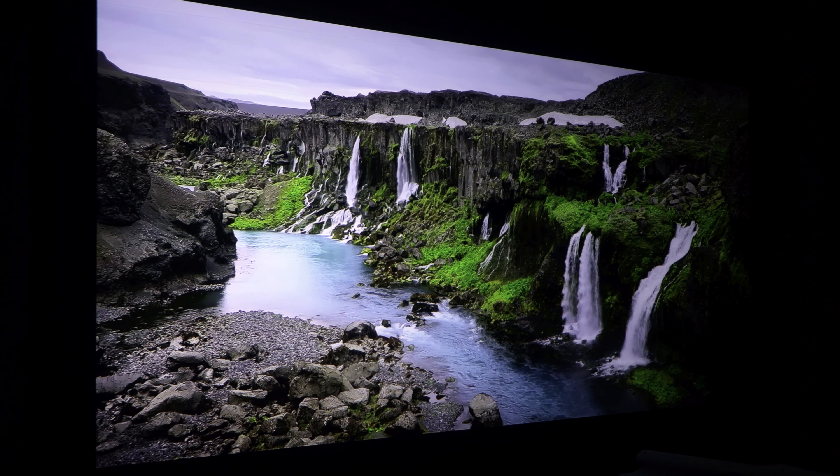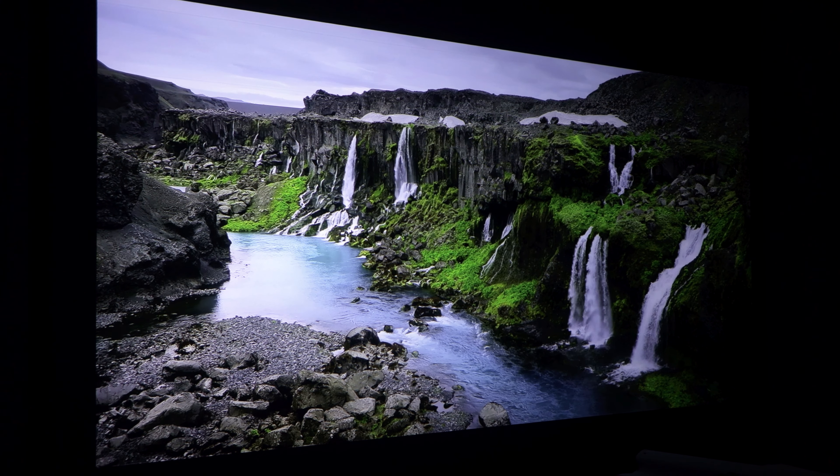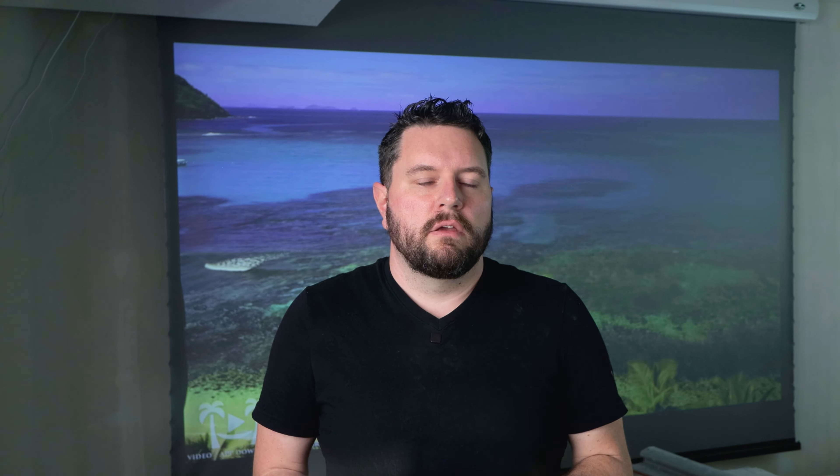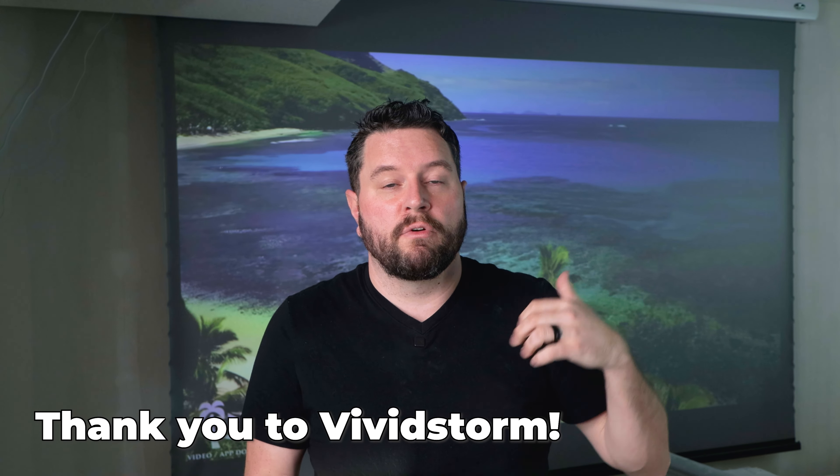I'll be the first to admit I'm no expert when it comes to projector screens, but I believe the Vivid Storm ALR Slimline screen is an excellent choice for upgrading your home cinema. With its 120-inch size, ambient light rejection technology, and sleek design, it delivers an incredible viewing experience. If you want to transform your movie nights and make a lasting impression on your friends and family, I highly recommend considering one of their screens. A big thank you to Vivid Storm for helping me select the right screen and sending this one over for me to test.